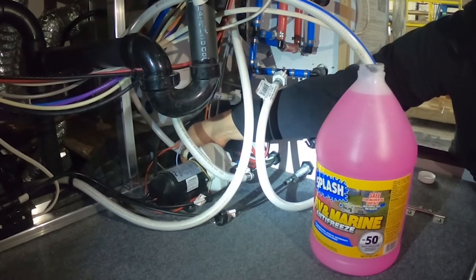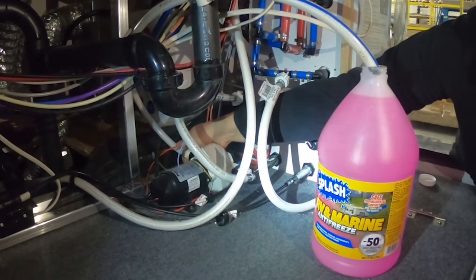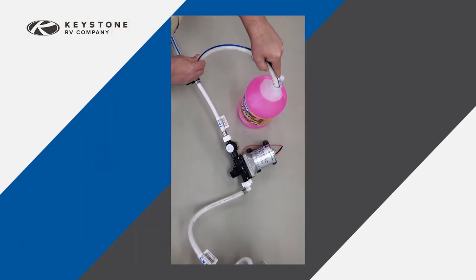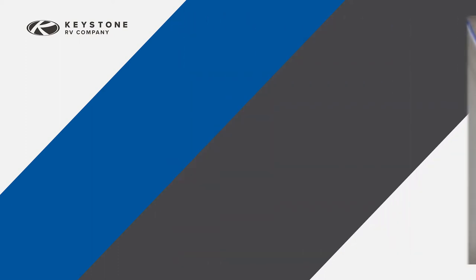Install a bypass hose on the suction side of the water pump and pull directly from the antifreeze container. This will save several gallons of antifreeze and eliminate the extra work of rinsing it back out of the fresh water tank in the spring. Your RV dealer can provide you with the necessary hose and fittings to do this. Some RVs may be equipped with the pump bypass — in that case, simply locate the loose end of the bypass hose, put it in the jug of antifreeze, and turn the bypass valve handle to align with the bypass hose.